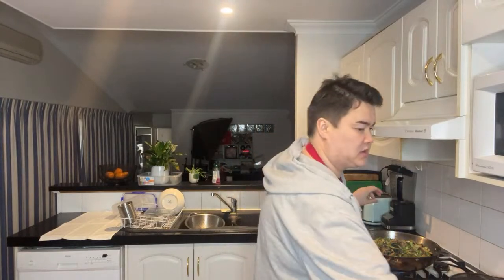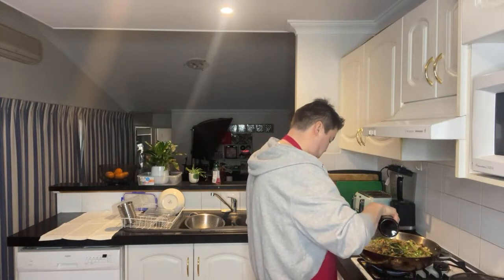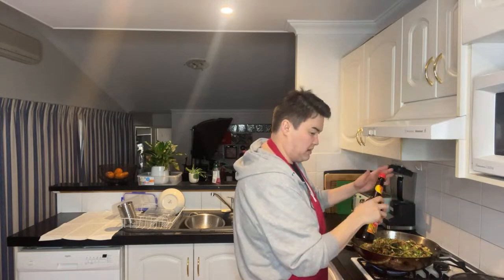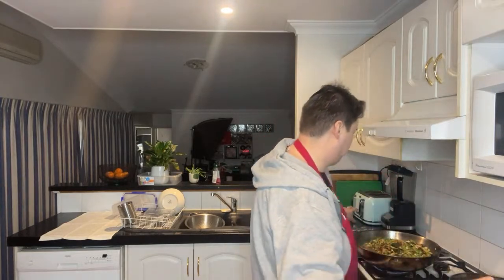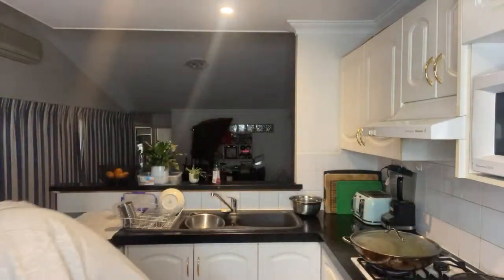I think I need a bit more sauce on that — just a little bit more. Not too much, that's a lot of food. But yeah, I'm happy that my fridge is working.